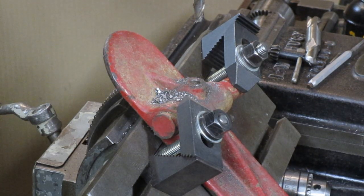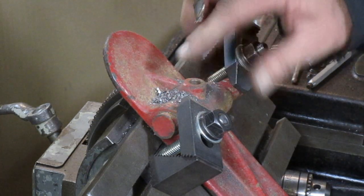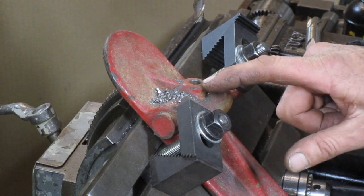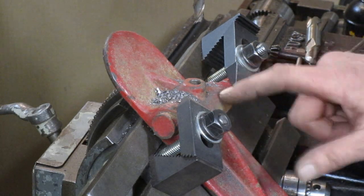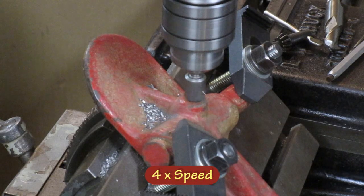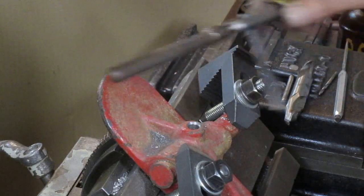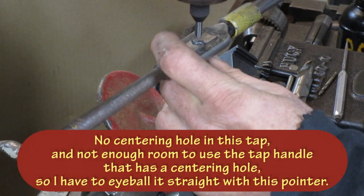I could tell by the sound that I broke through the cast iron and got into the steel shaft there, and you could also tell by the change in the type of chips you get out of the hole. So I'm going to go ahead and drill this hole to size so it's ready for the helicoil — just make sure it's deep enough that there's no pressure in there, and then we're going to try to get that shaft out.